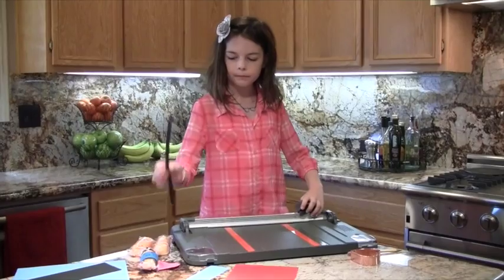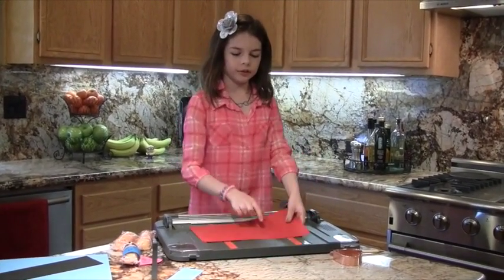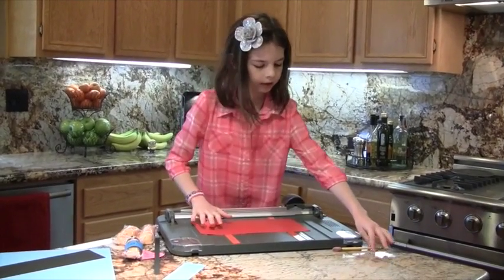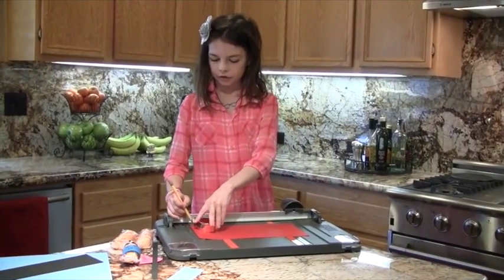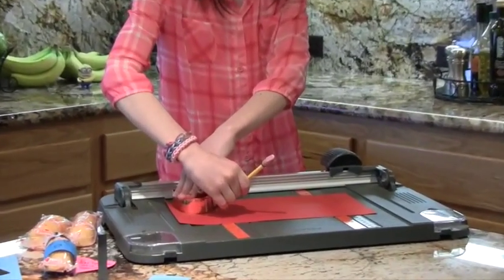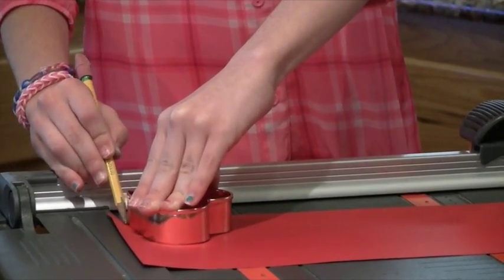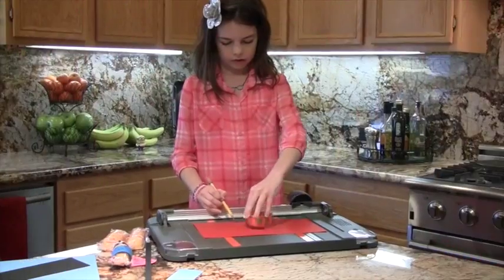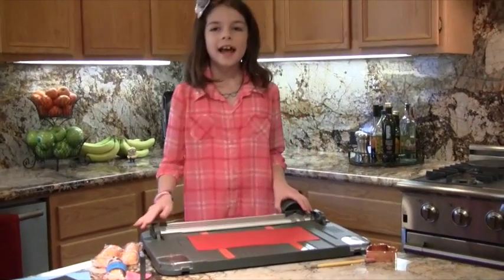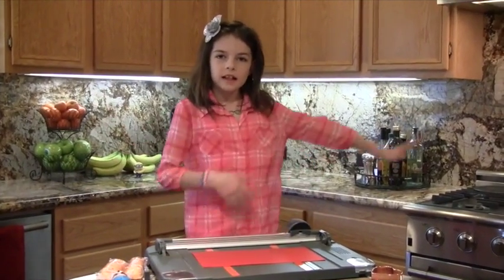Here's my strip. And then for the heart, I'm using red — you could also use pink. I'm just going to place it here and trace it with a pencil. This is going to be your little heart that your minion holds. Your hearts are finished. Now all of your paper stuff is done.